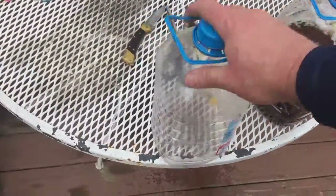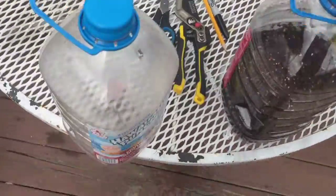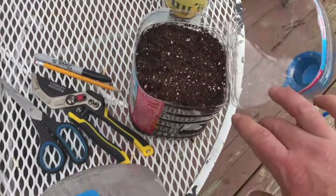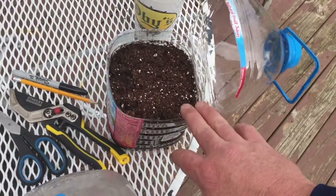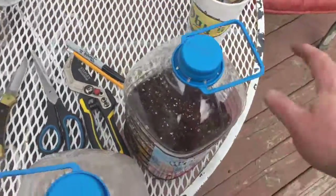What we did is we took a Hawaiian Punch container and just took the knife and created a hinged lid. This is our potting mix that we make — just a mixture of compost, peat moss, perlite, and a little bit of gypsum in there.